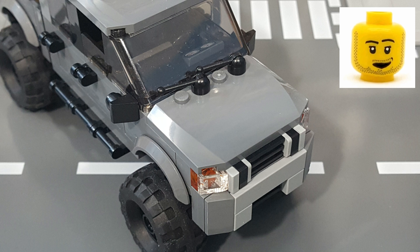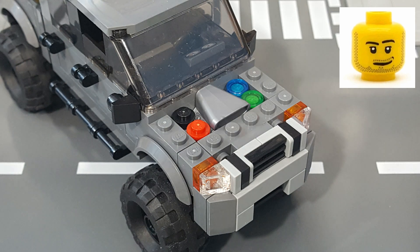I used a 4x6x2 thirds wedge panel for the hood, to which I mounted some black windshield wipers. And under the hood, like I do with most of my Mocs, I gave it a 2x2 molded motor, a battery with positive and negative terminals, a transparent green coolant reservoir, and a transparent blue washer fluid reservoir.